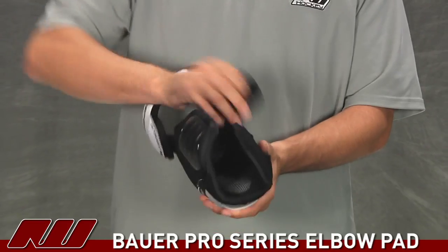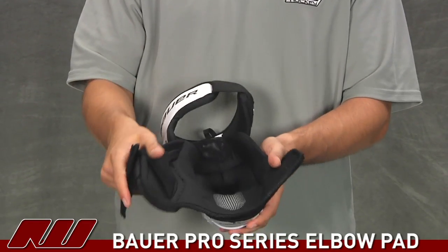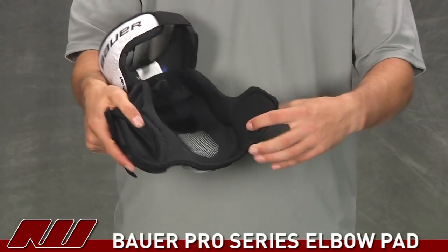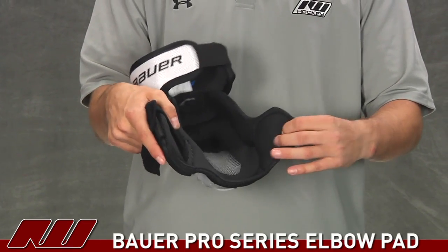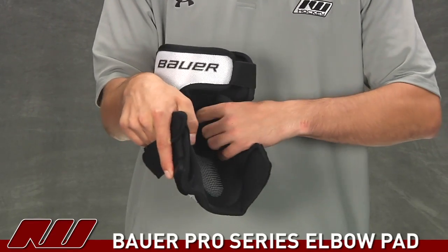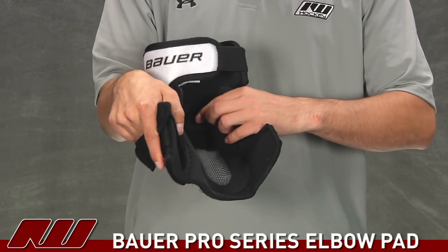Opening it up, take a look at the liner — this is the Thermomax Plus liner. It's an excellent liner with a really nice soft comfortable feel, and it's also going to wick away moisture giving you a nice dry fit. You can see they have a nice cutout to have the elbow sit nice and deep in the pad.